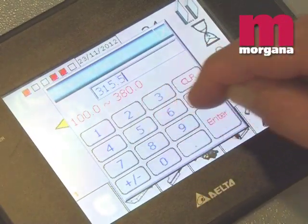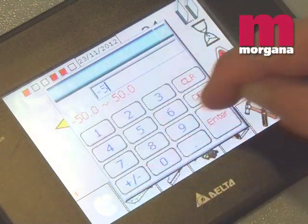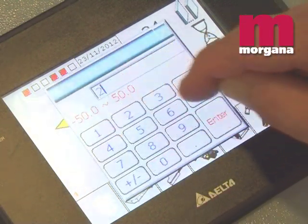On the Digibook 200, fast and easy setup is controlled by touchscreen, allowing automated make-ready of just a few seconds per job.